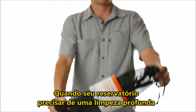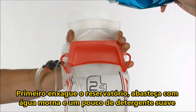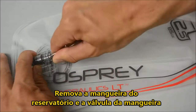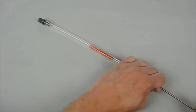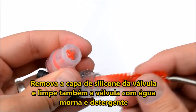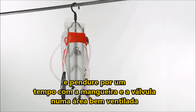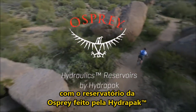When your reservoir needs a deep clean, call in the Osprey Hydraulics cleaning kit. First, rinse the reservoir and fill it with warm water and a mild dish detergent. Remember, no bleach or boiling water. Scrub the interior with a large cleaning brush. Remove the hose from the reservoir and the bite valve from the hose. Use the small brush to scrub the interior of the hose. Remove the silicone bite valve cover and clean it and the bite valve with warm soapy water. After giving everything a good rinse with clean water, insert the hydraulics drying rack into the reservoir and hang it along with the hose and bite valve in a well-ventilated area. Hit the trail and stay hydrated with Osprey Hydraulics Reservoirs by HydroPak.